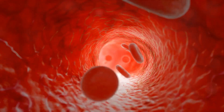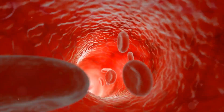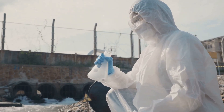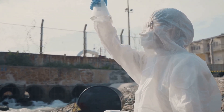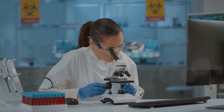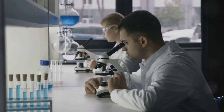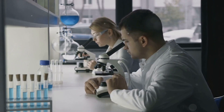Ever wondered why pH matters? Let's find out! Our bodies maintain a delicate pH balance, particularly in our blood, which stays slightly basic at around 7.35 to 7.45. This balance is crucial to our health, affecting everything from our digestion to our immune response. But the importance of pH stretches beyond our bodies. In chemistry, pH is key to manufacturing processes and chemical reactions. In biology, it regulates enzyme activity and maintains cell function. And in environmental science, pH helps monitor pollution levels and ensure healthy ecosystems.